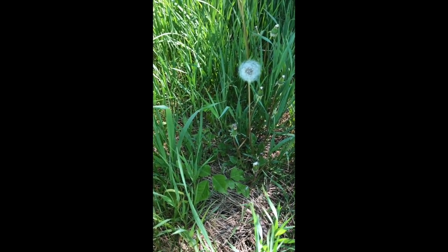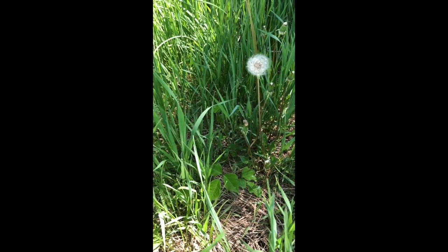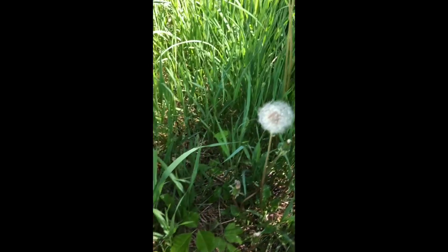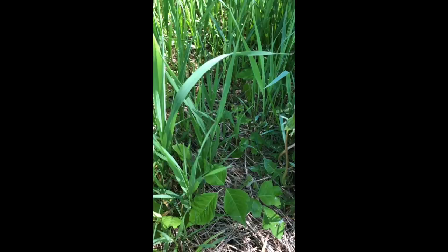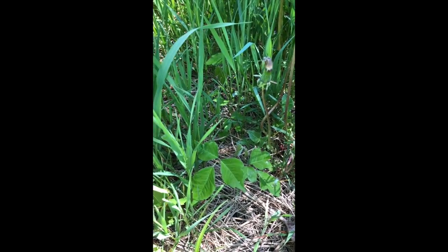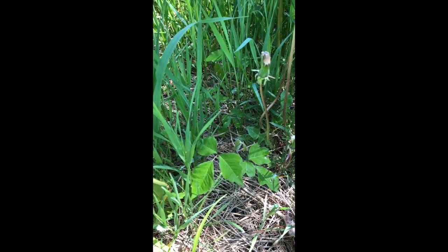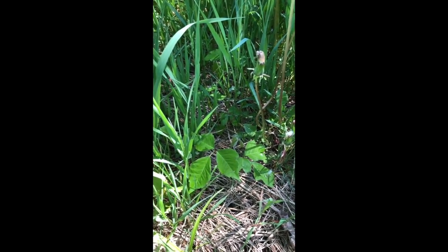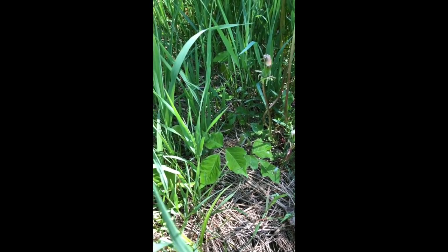We've been talking about plant identification and what you can use in soaps, and I just wanted to caution all you foragers out there. There is a plant you don't want to soap with or mistake for anything — this little plant here is poison ivy. A really good way to stay away from poison ivy and poison oak is a little rhyme: leaves of three, leave it be. I have severe reactions to poison ivy, so positive identification is extremely important.